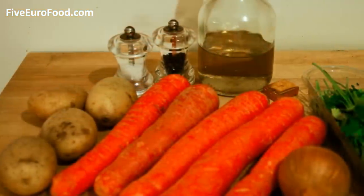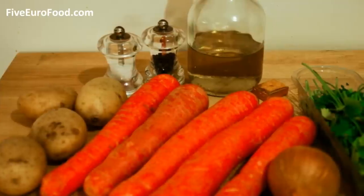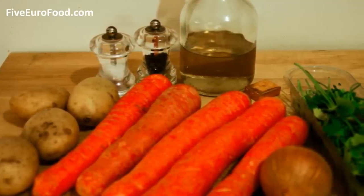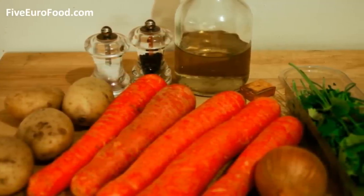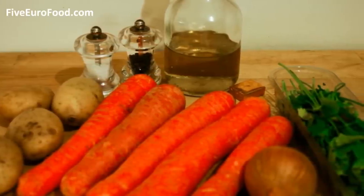Here's the list of ingredients you're going to need. You'll need about four or five large carrots, around two or three medium-sized potatoes, one onion, one vegetable stock cube, a good bunch of fresh coriander, and one litre of water.